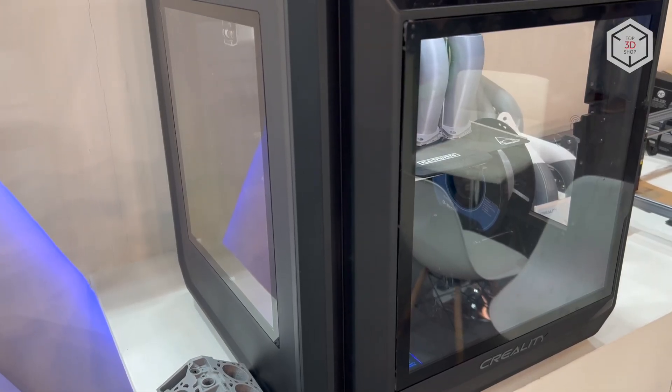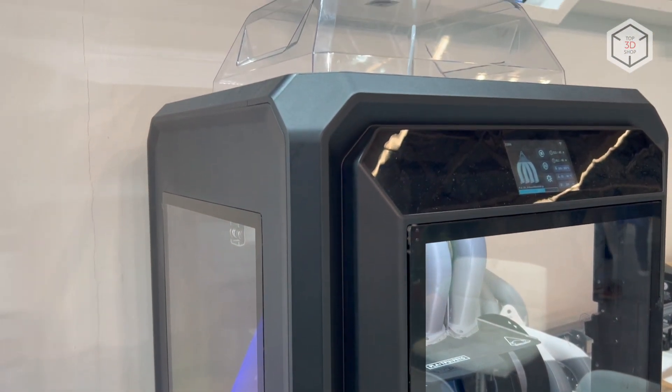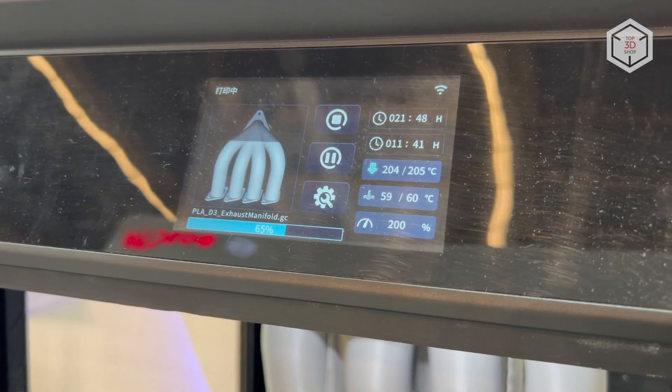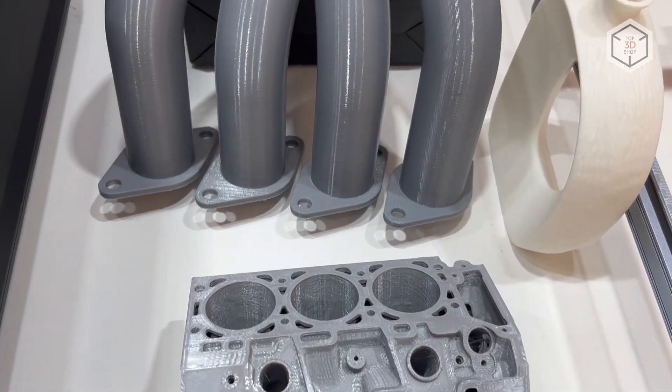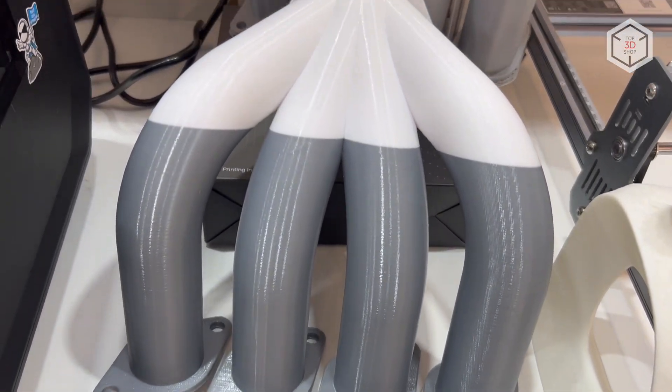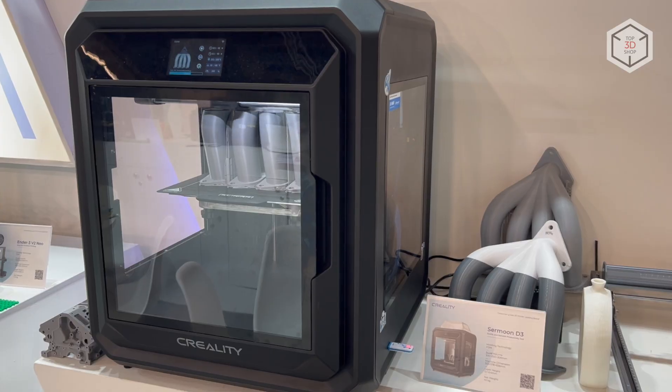Developed by the Chinese-based company Creality with the requirements for industrial equipment taken into account, the SirMoon D3 is a reliable and precise FDM machine for everyday use, with a wide range of applications from industrial design to small-scale production. The device carries a solid frame made of thick metal plates and aluminum profiles.